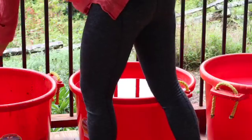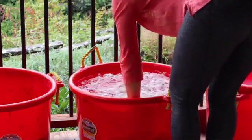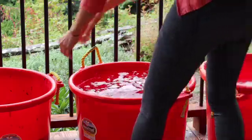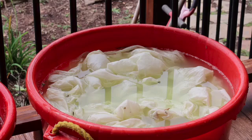Remove the cotton from the tannin bath, swish it very quickly into the rinse water, and then directly into the mordant. Then it sits in the mordant for two hours.